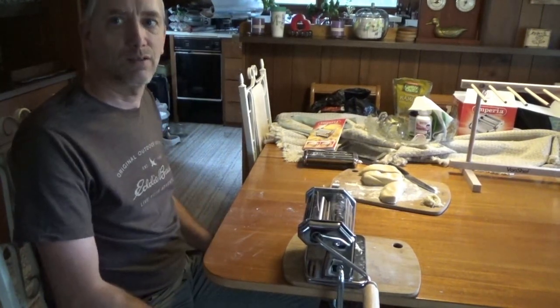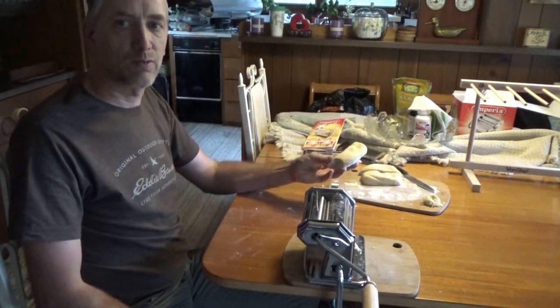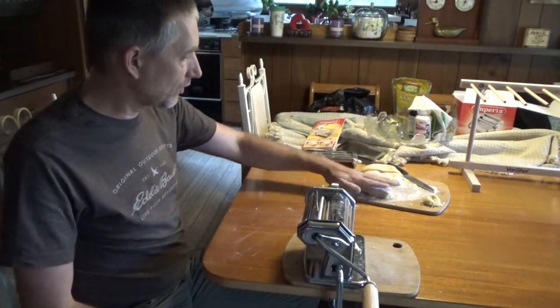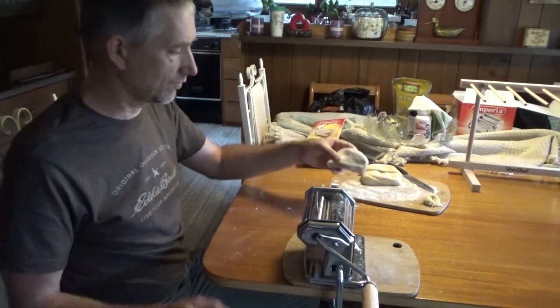Hi guys, Troy and Melanie from the Do It Yourself World and the Off Grid Project. Melanie on the Off Grid Home Sitting with Melanie channel mixed up some dough for noodles. We're going to make some all-natural homemade noodles today.